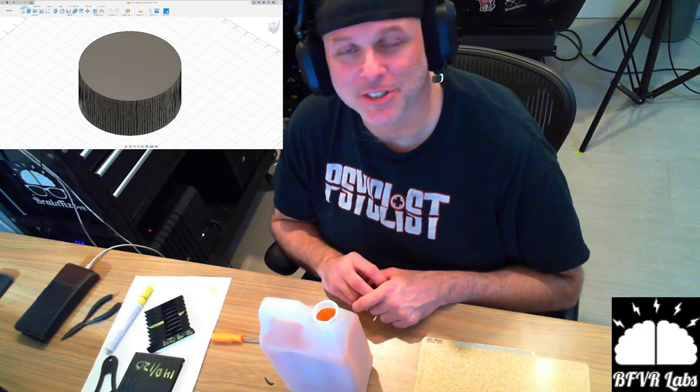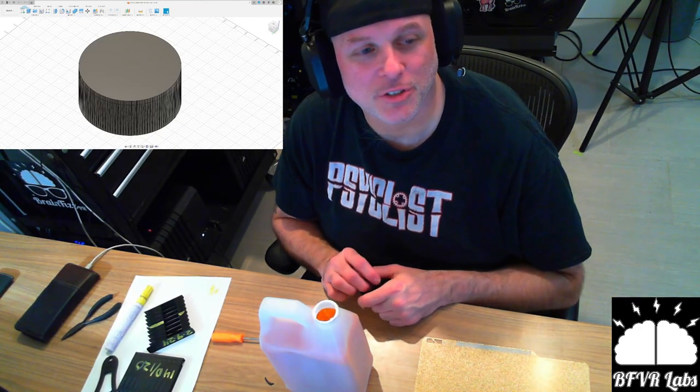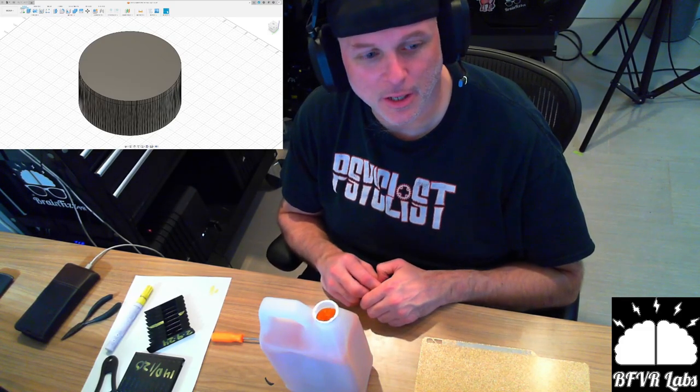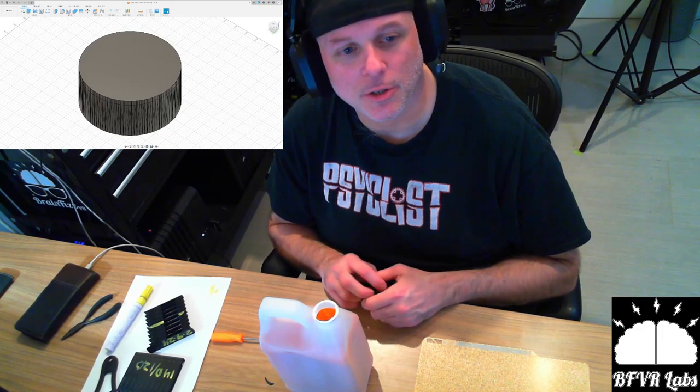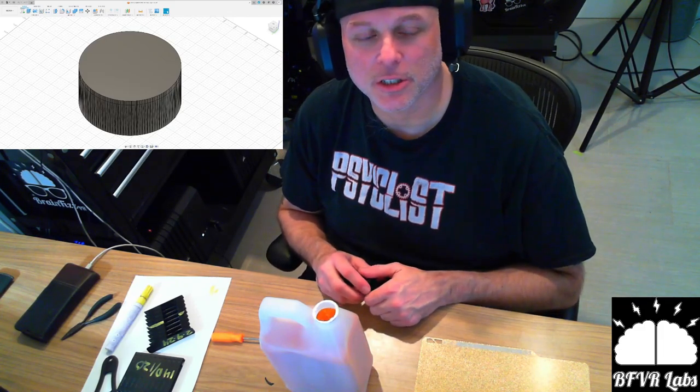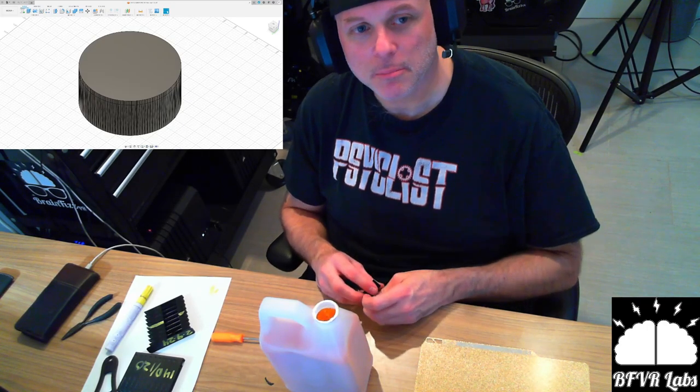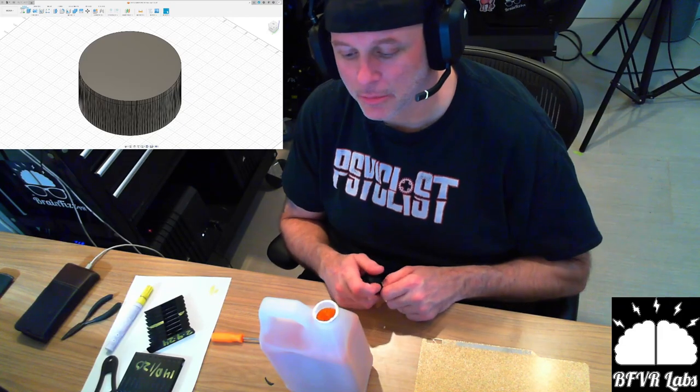The 3D printer does have its own channel — just search for BFVR Labs on YouTube. I'm live streaming it and rigging it up with AI so that every time I pop a plate in it automatically generates a stream and spins it up. There are cameras and all kinds of stuff inside the printer.